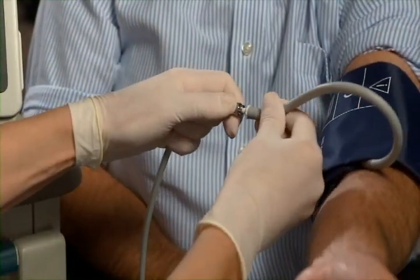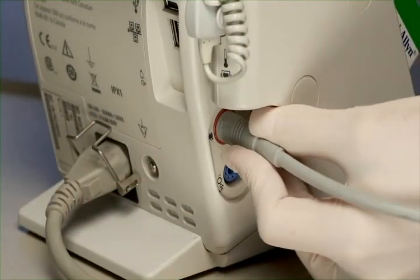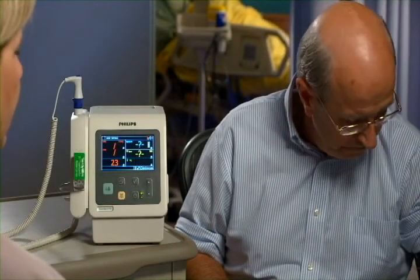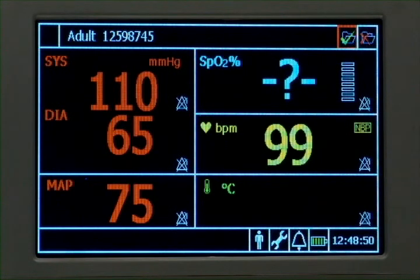Connect the cuff to the tubing and the tubing to the device. Press the NBP key on the front of the VSI to initiate a blood pressure measurement. Following deflation, the NBP measurement is displayed on the screen including systolic, diastolic, and mean arterial pressure.